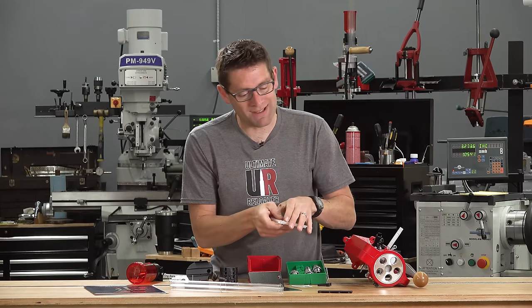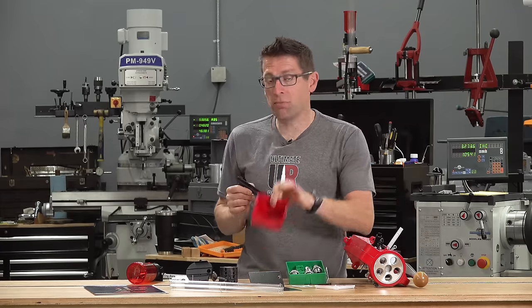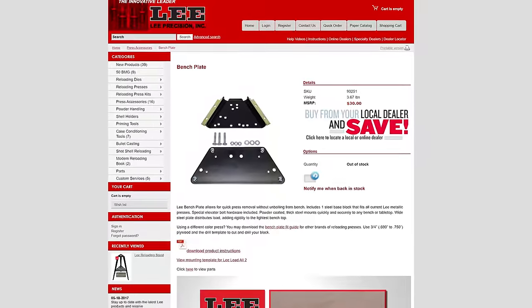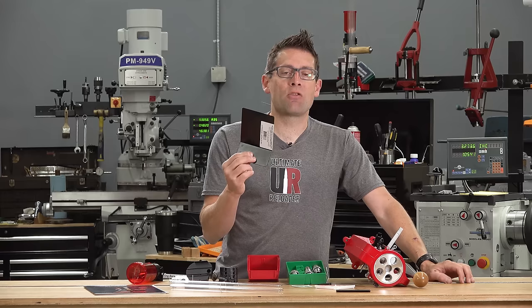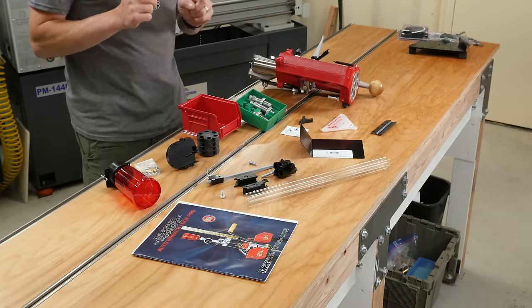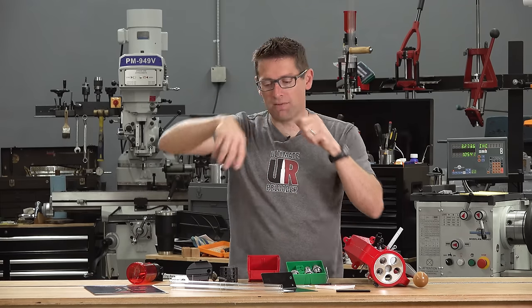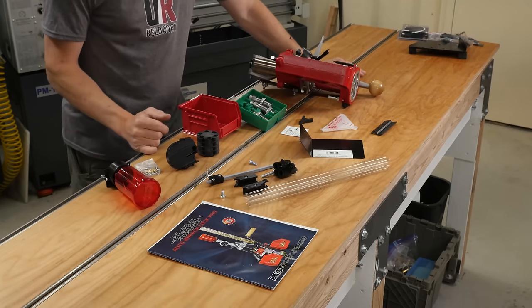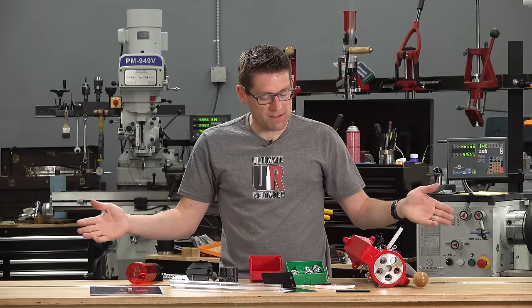The primer collator unfolds, you dump primers in, collate them to the appropriate orientation, insert it into the press, and turn it on. There's also a bench bracket for the completed cartridge bin. Lee sells their own stand — it's very rigid, a kind of pyramid design — and they've also got cleats that mount to your bench. There is a primer blast shield; Lee recommends using CCI or Remington primers, and this shield protects you in the unlikely event of a primer detonation. We've got the case feeder parts, the owner's manual, the auto disc powder measure, and the completed cartridge bin itself.